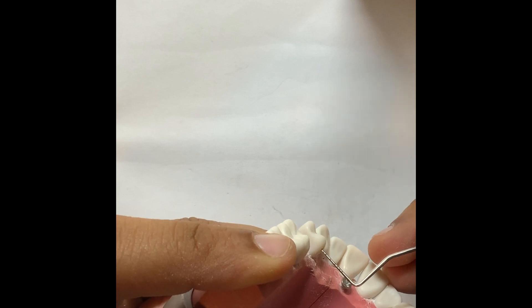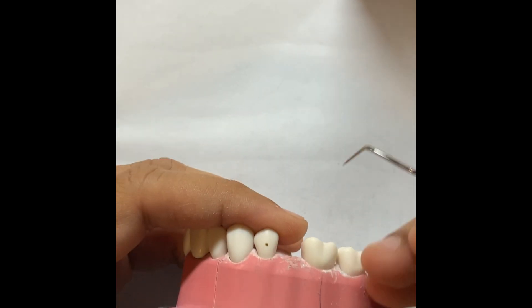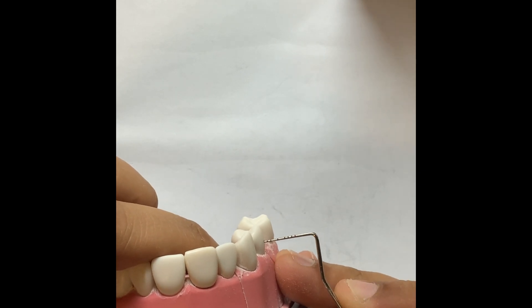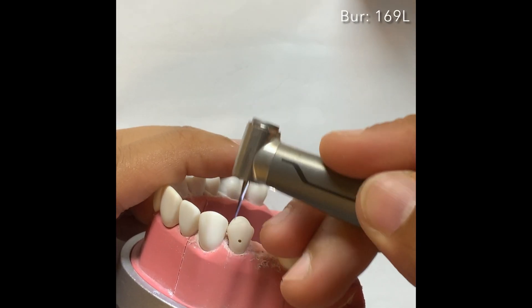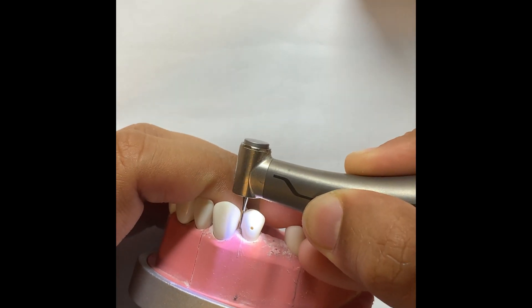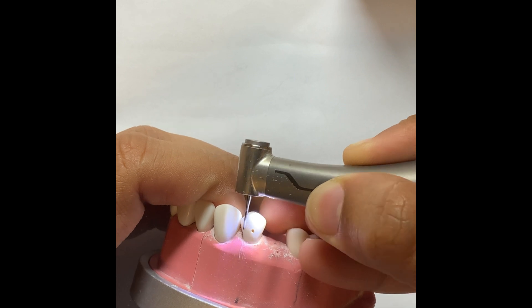Always measure, because a lot of the time you either overdo it or you are under-reduced — you don't want that. And you don't want to use your reduction stent multiple times. Now I'm going to prep the proximal surface using a 169L burr.